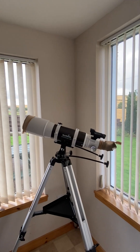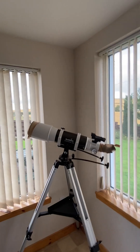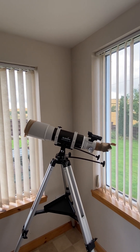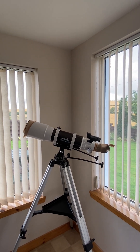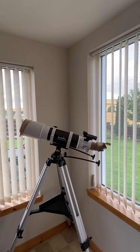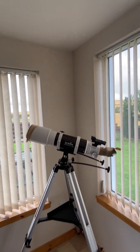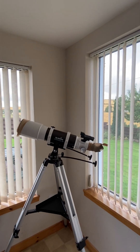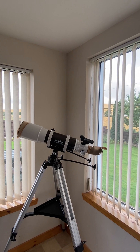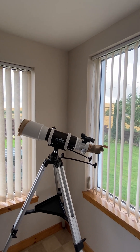Setting up the red dot was simple. I didn't want the one you just look through — the red dot lets you look through it with both eyes open at something, get it in the centre, look back through your eyepiece, line them up with your adjustment, and that's it. Took about two minutes to line up. Excellent.